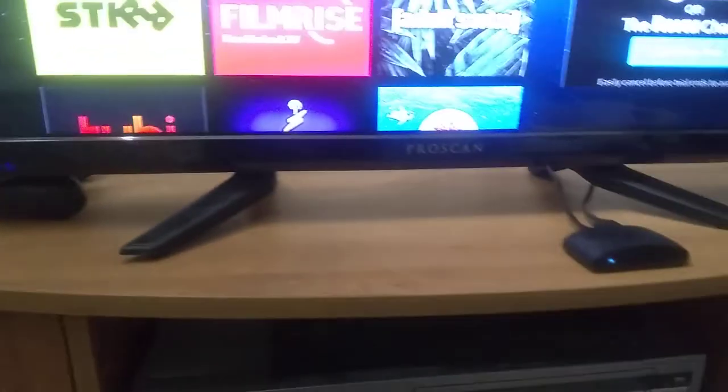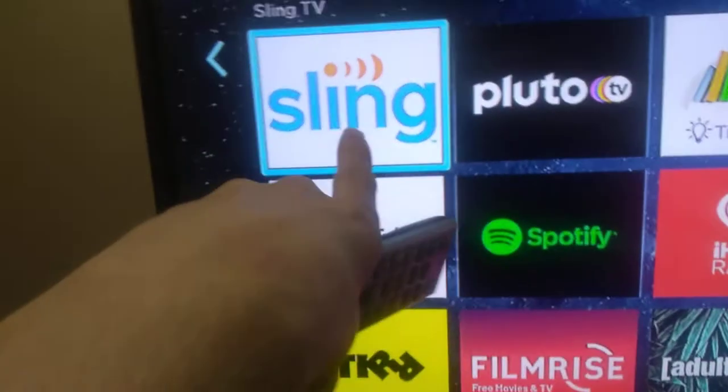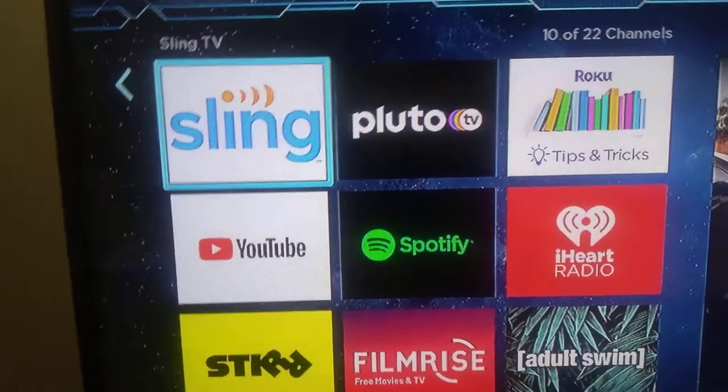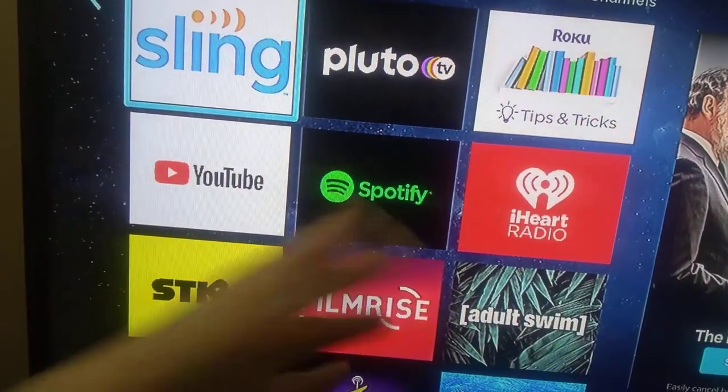The Roku — right now I do not have an external TV channel, but I do have pay TV channels: Sling TV, and then Pluto, which is its own kind of live TV network. I do listen through these speakers on this TV. These speakers are not bad — they produce a lot of good bass, and it sounds really good. You get that warm feeling sound to it.